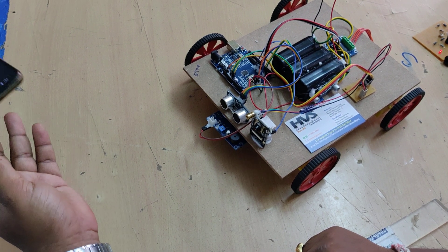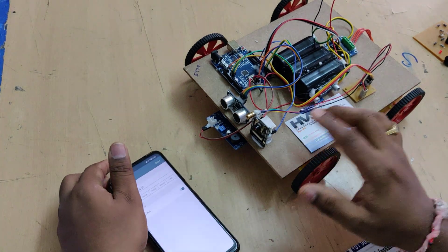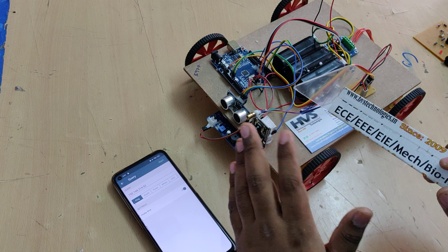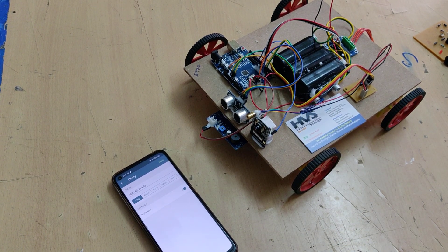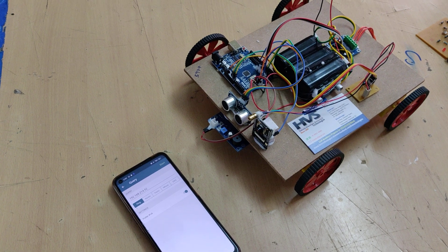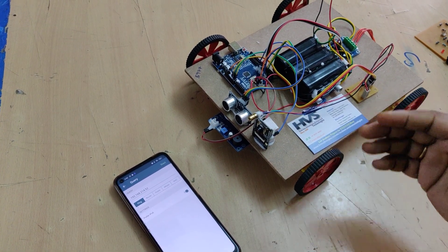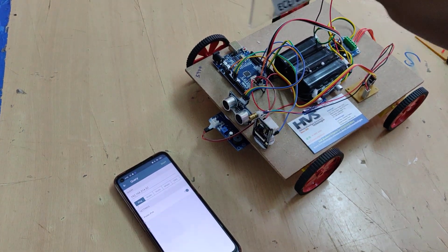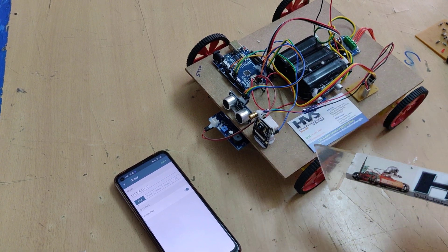Now let me explain the connections. We have interfaced the ESP32 camera to the Uniboard at the receiving pin. The commands — forward, backward, left, right movement commands — will be transmitted from the ESP32 camera to the Uniboard at the receiving pin, and based on the commands received, it will control the robot's movement.